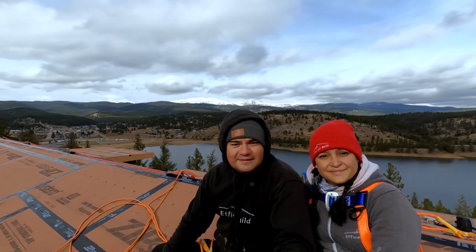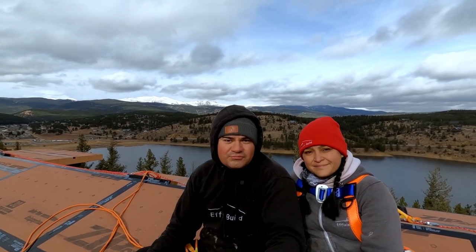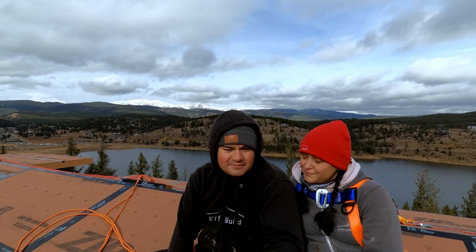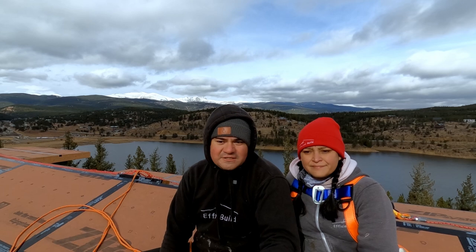We made it. Check this out — we have the roof dried in! Today we were expecting a huge snowstorm at around 4 p.m. and we had to finish this before then. It's like 10 a.m., so it's incredible. I feel amazing at the fact that this was our goal at the beginning of the year — to have the full framing done — and we managed to do it.